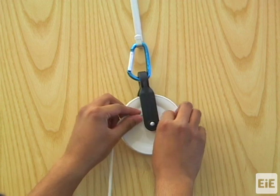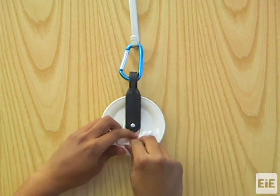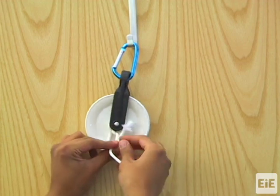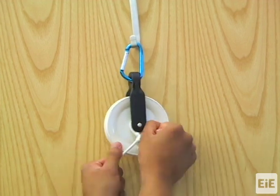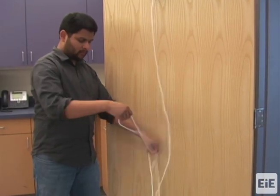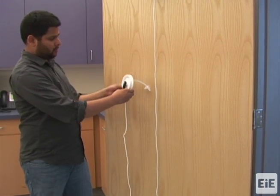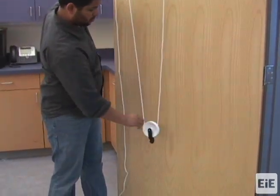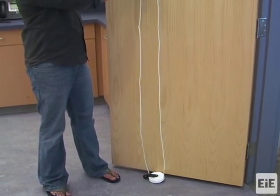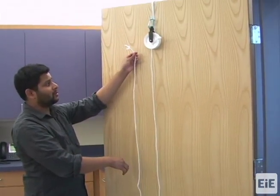Tie a knot at one end of the 15-foot length of rope to the bottom of this first pulley. Next, loop the rope by first feeding it through the bottom groove of the other pulley, and then through the top groove of the original upper pulley.